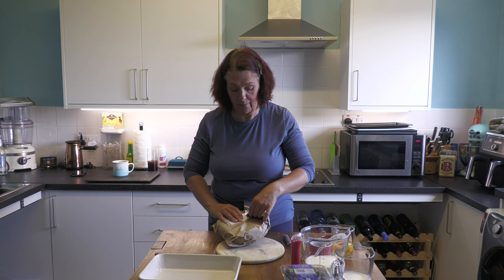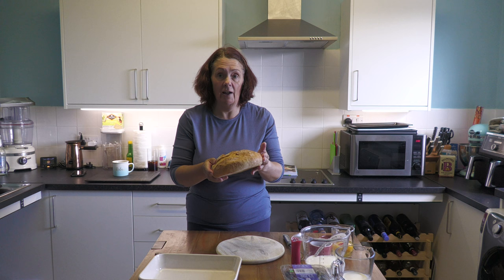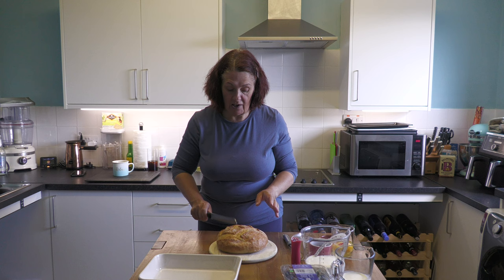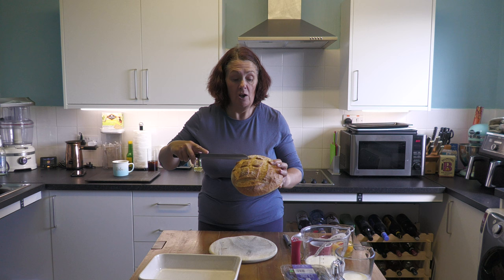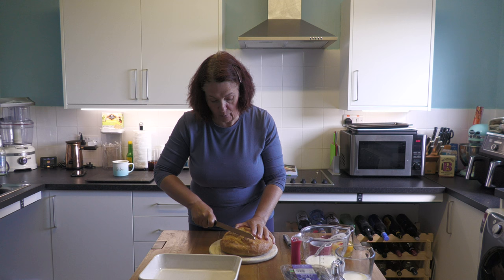It says to use a sourdough loaf, which I don't have. All I could get was a white cob, but that will do. You just need a loaf, something that's not already sliced. And then all you do is cut it into diamonds. Luckily our baker has already scored a bit of it for me, so I can follow his lines. Cut into your loaf, but don't cut all the way to the bottom obviously, because you don't want it to fall apart at this point.